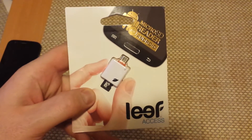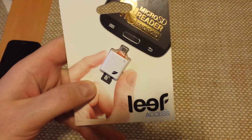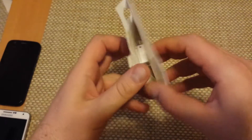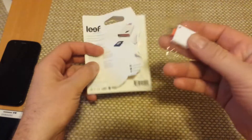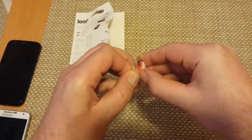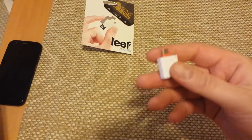Hey everybody, this is just a quick informational video. What I've got here is a Leaf Access MicroSD Reader for Android. This is actually an external memory card adapter that you can plug into your Android. Just FYI, this will usually only work with Android 4.0 and higher because that can actually support external micro USB external memory.